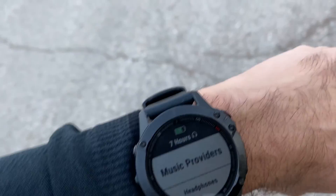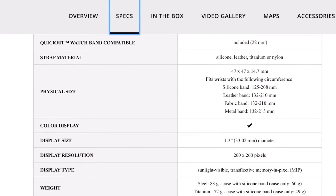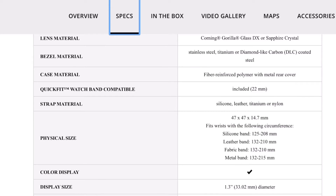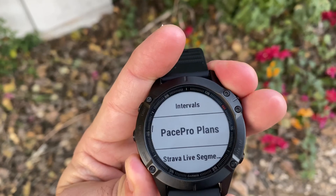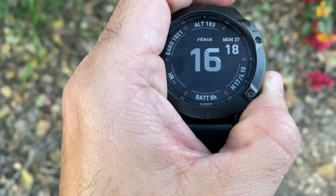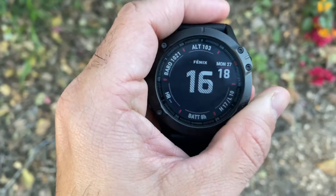It weighs about 83 grams and you'll definitely feel it on your wrist. I was pleasantly surprised to discover that even though in the past few weeks it didn't leave my arm, it didn't bother me at all. The watch band is standard 22mm quick-fit, so you'll be able to find many alternative bands out there. The Fenix 6 has a 47mm diameter screen and a 1.3-inch transreflective display that is visible in any weather conditions. The resolution is 260 by 260 pixels and you'll see a much crisper display compared to other Garmin wearables.